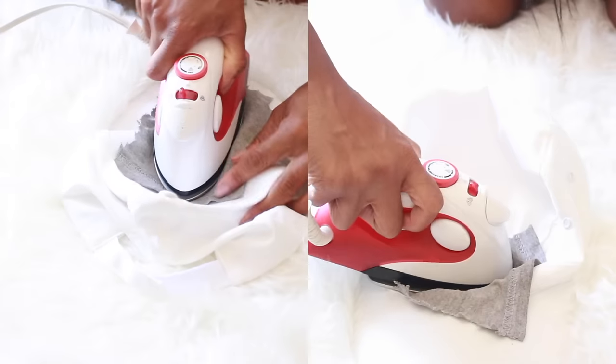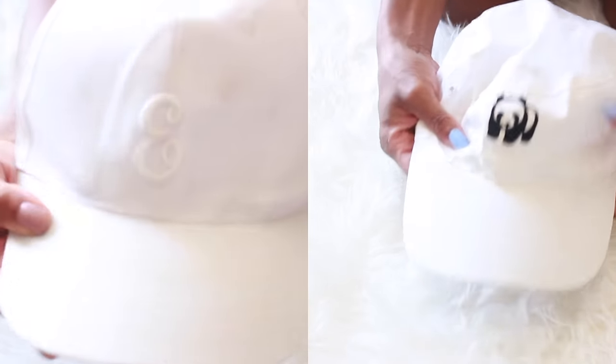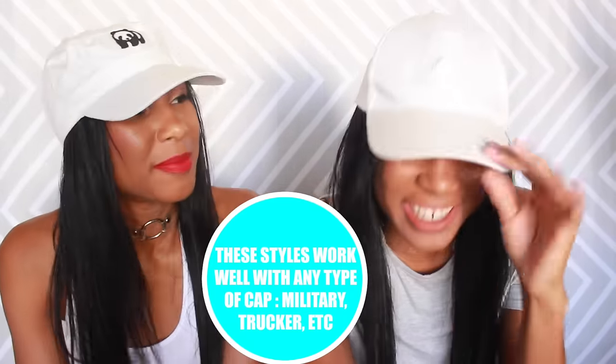Before we did all this, we decided to do a little DIY on our caps — kind of jazz up a plain cap. We got inspired by Laura DIY's video on YouTube; she's a DIY specialist, very creative. She did some DIY caps that we recreated. We bought iron-on patches just like she did and ironed them on — super easy and super quick. I got a little panda cap and Ebony did a monochromatic monogram.